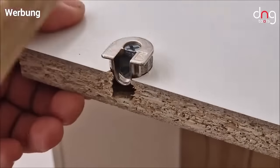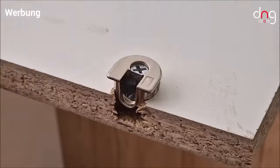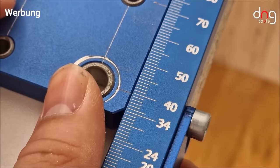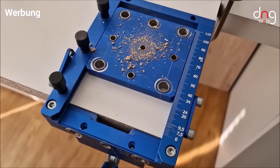Its key features include precise drilling capabilities facilitated by laser-etched markings and centering pins, ensuring accurate hole placement. Additionally, the MBS Pro is designed for user-friendly operation, making it accessible even for beginners.